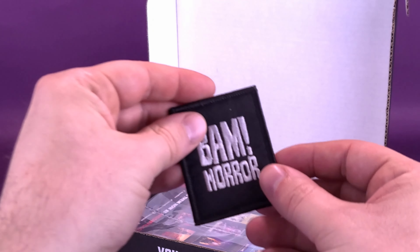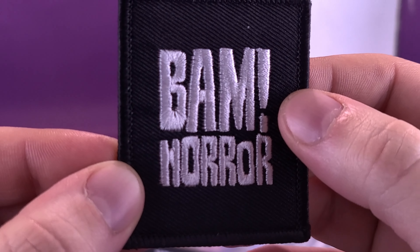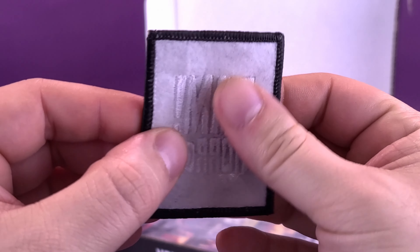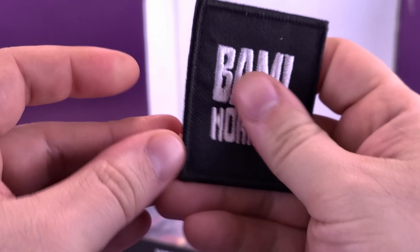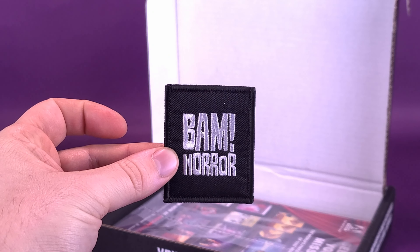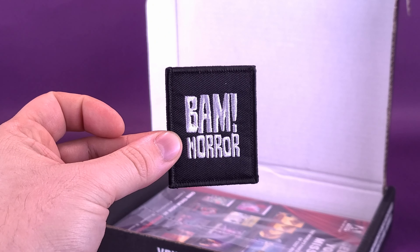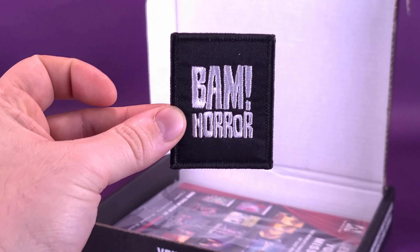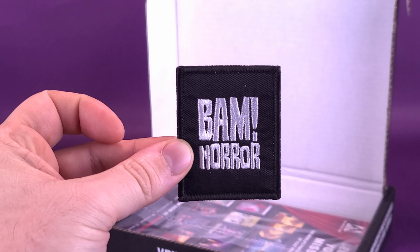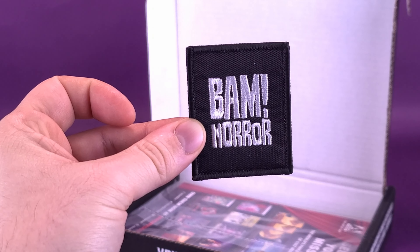The first thing we're going to have a look at inside is a patch — a patch I could put onto my denim jacket. As you can see, stitched on nicely is BAM Horror on the back. You can sew that onto your arm or shoulder — not literally your arm and shoulder. I don't want anybody stitching a patch onto their real skin, something like Leatherface would be doing. You'd want to be stitching it on fabric. I really don't think I have to express this to you guys: don't sew this onto your skin. Please and thank you.